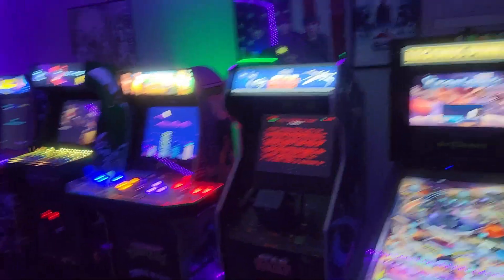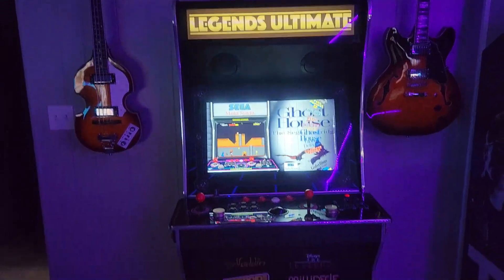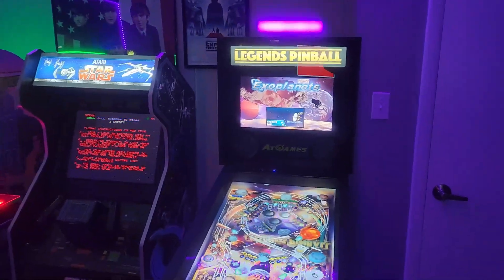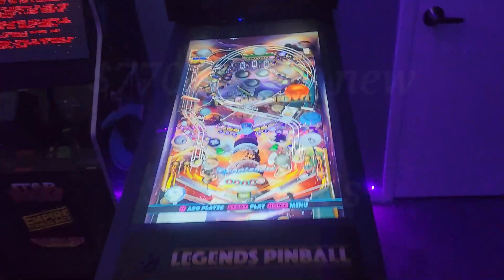The only two things I bought new in here were this AtGames Legends Pinball and the Legends Ultimate — both AtGames. Everything else has been through the marketplace. I haven't done anything to modify the AtGames Legends Pinball yet.